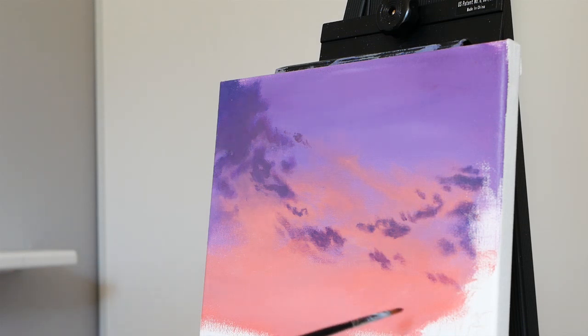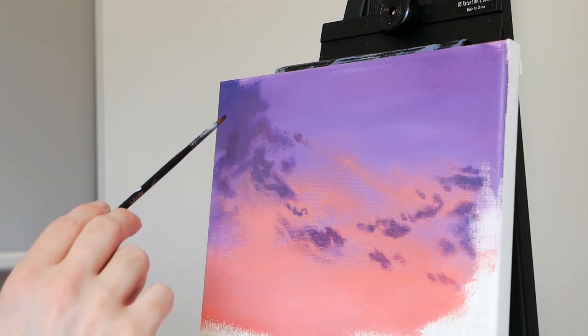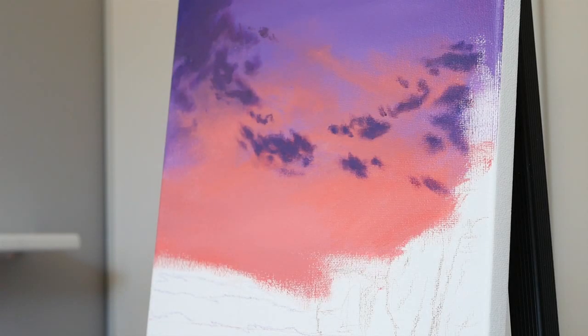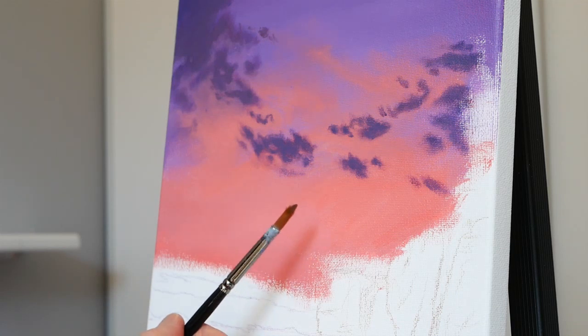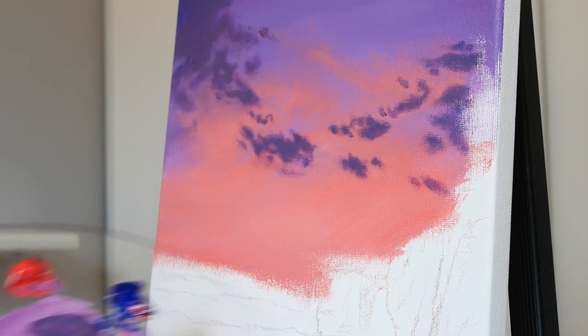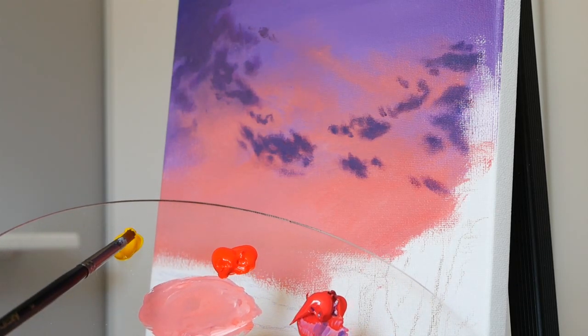What we're going to do next is start to work on this area of the cloud — we're going to make it a lot warmer, adding some oranges and some yellows. But it's not the best move right now because we have blue on our brush from these clouds and blue in our water. If we were to mix blue with a yellow, we would essentially dilute the pigment and may end up with something a little bit green. So it's a little bit too risky to do that right now. What I'm going to do is clean my brushes and my water very thoroughly, and then we'll head back in.